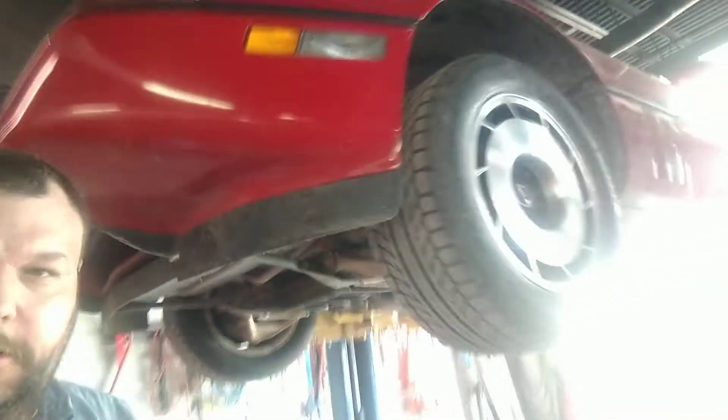Howdy y'all, you got the Bulldog on the channel. Here's something we haven't done in many years. This old C4 Corvette — the guy bought it brand new, an '82 or '83 — it's got 23,000 miles on it, and he does not want anything leaking. He's got a bunch of stuff leaking, so he says fix it all.